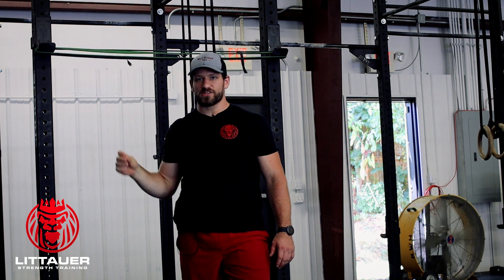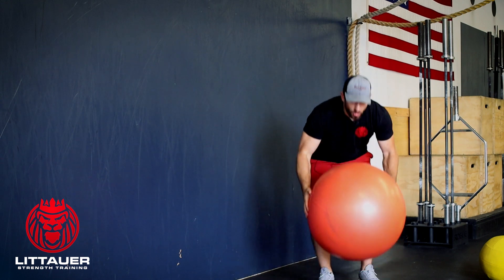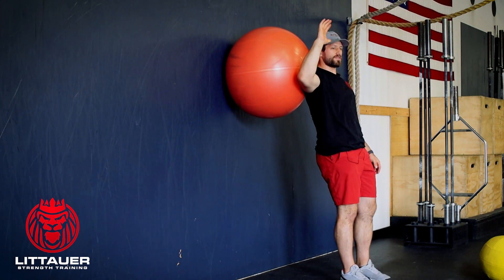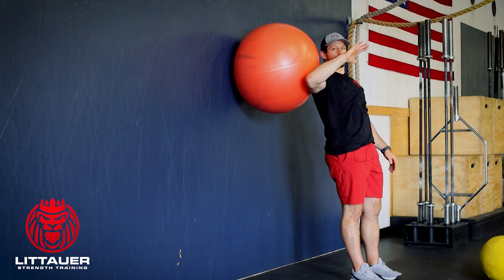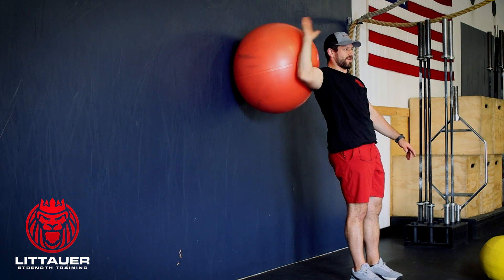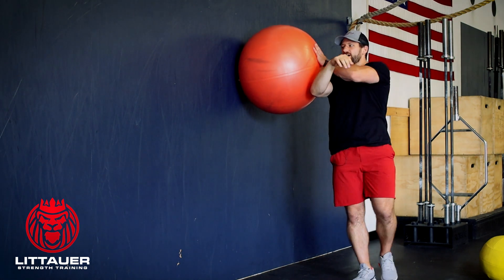If you don't have bands or a band situation to do that banded tantrum on a rack, if you've got a yoga ball you can do this on a wall — pretty similar effect-wise. All we're doing is getting that elbow into 90 degrees just like we did on the rack, a little bit higher. Put some pressure into the wall and all you're doing is bouncing that hand off the back of that yoga ball, moving it fast. You're trying to slam the back of that hand into the ball and move forward.